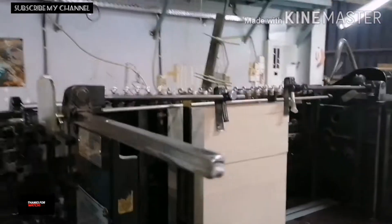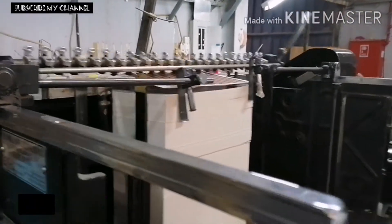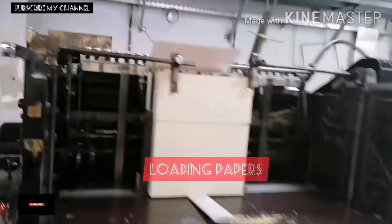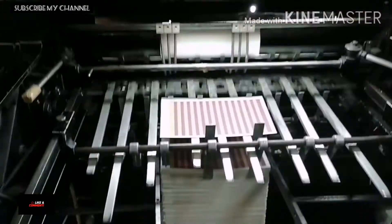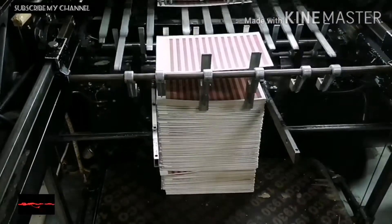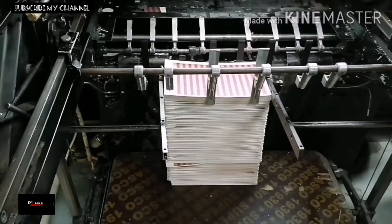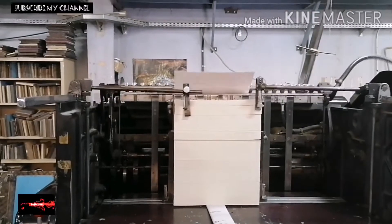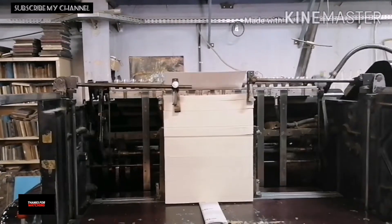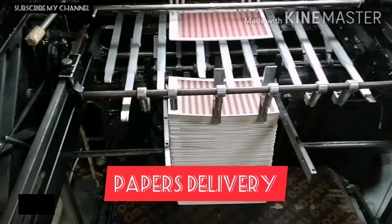So mga kaputol, dun sa set up natin kahapon, yung loaded ng papi niya dito sa taas, tapos yung delivery niya dun naman sa baba. Ang pangalan ng makina is cylinder. So dyan yung loaded ng papi, tapos yung delivery niya yan.